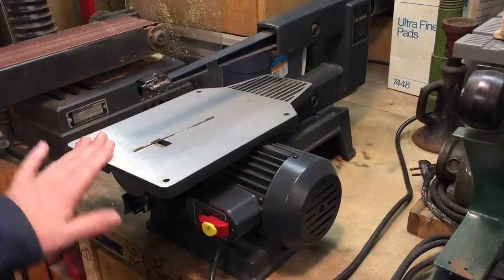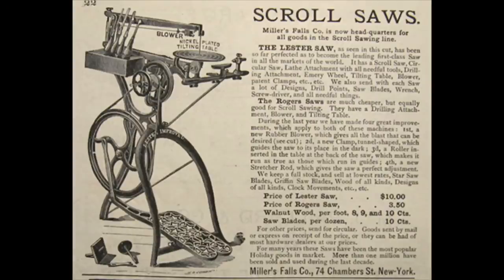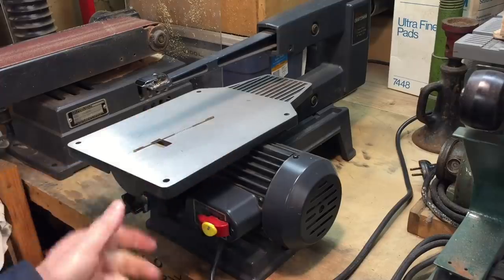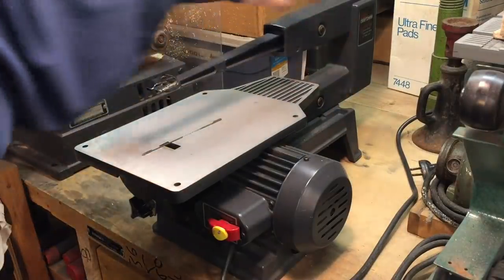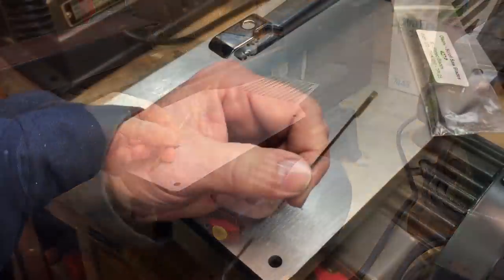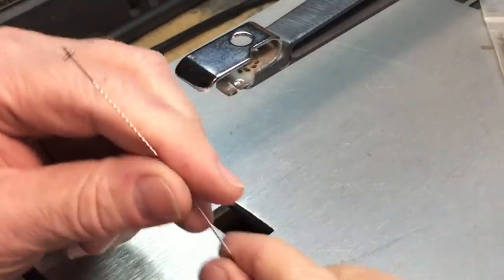Next I'd like to talk about the scroll saw. I've been using this a lot on the birdhouse. This is a Work Core — years ago these were really popular and you don't see them too much anymore, though they come in and out of being popular. This one is about 20 years old, an old Craftsman, but they're all about the same thing. A scroll saw is basically an arm run by a motor and you can see this pivots up and down and uses a blade.